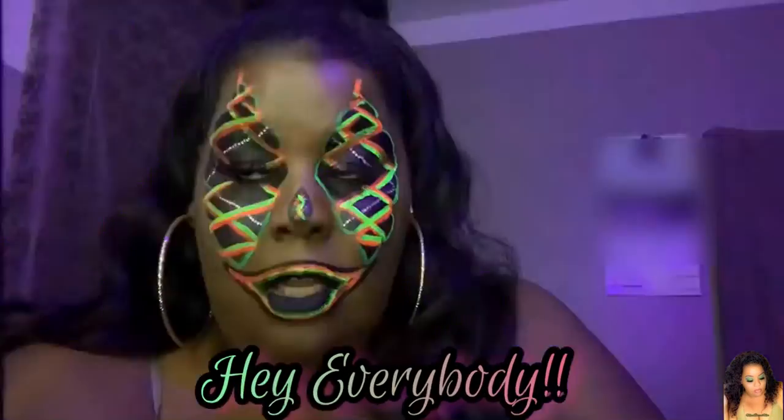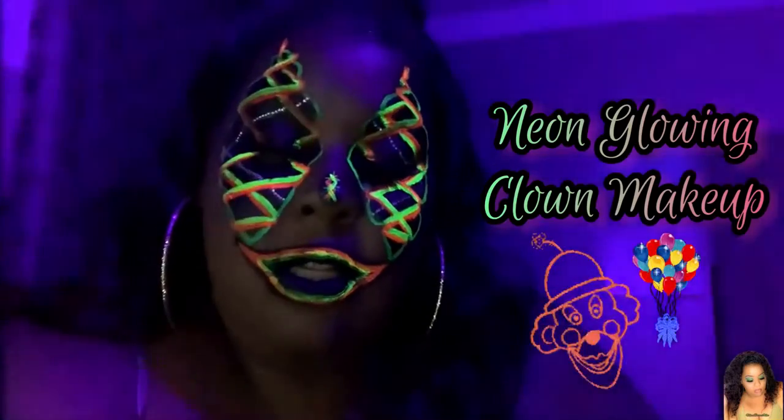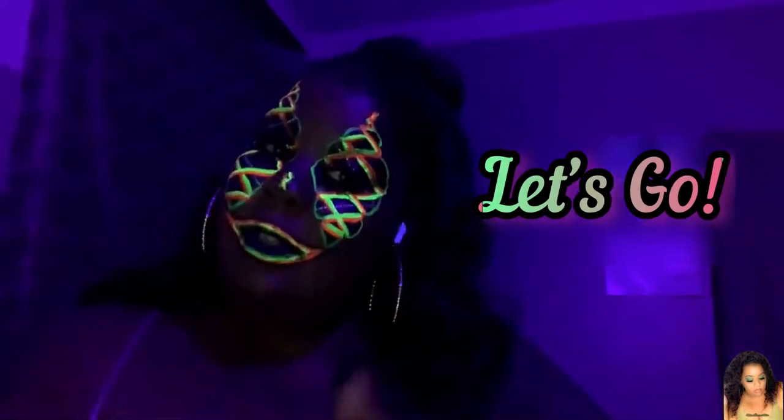Happy Halloween! We're here for a neon glowing clown makeup look. We're going to use a black liner pencil by LA Girl and we're going to outline diamonds around our eyes.